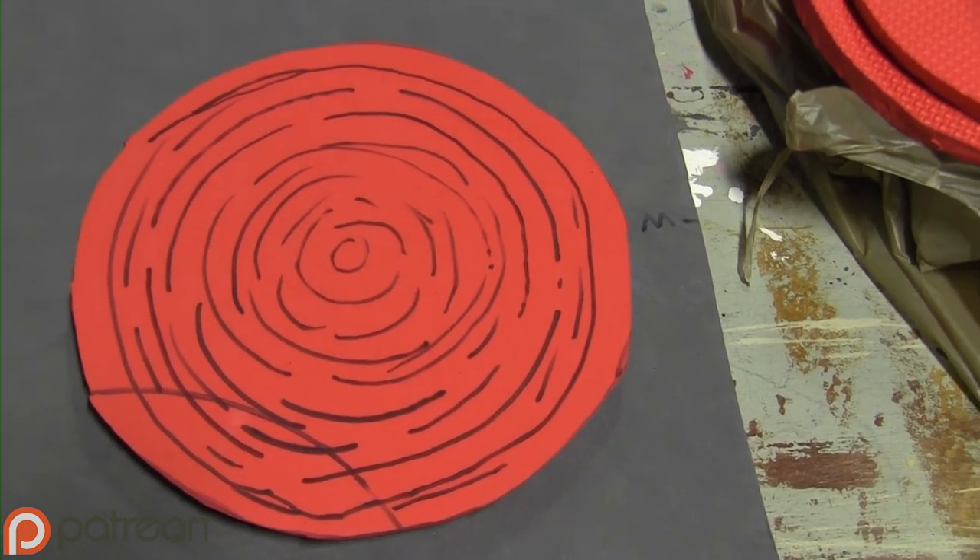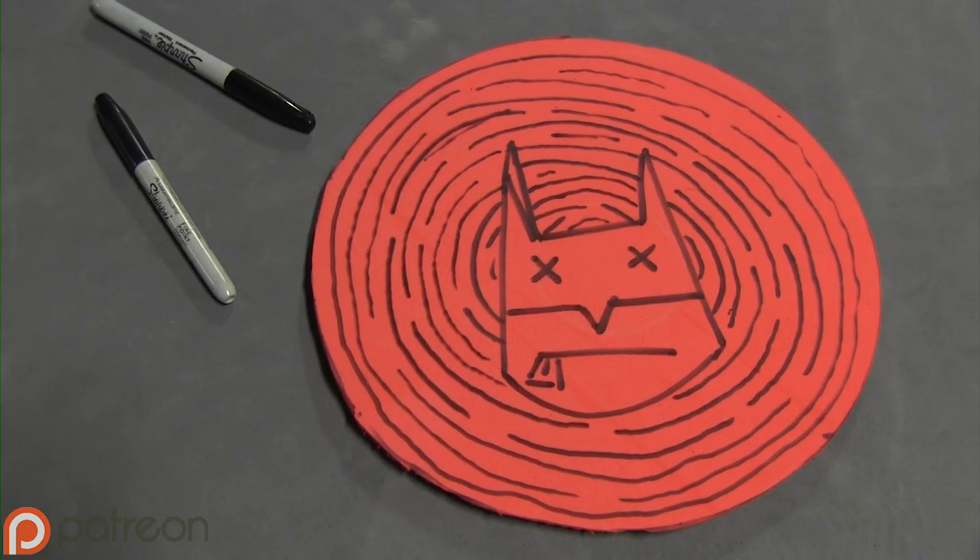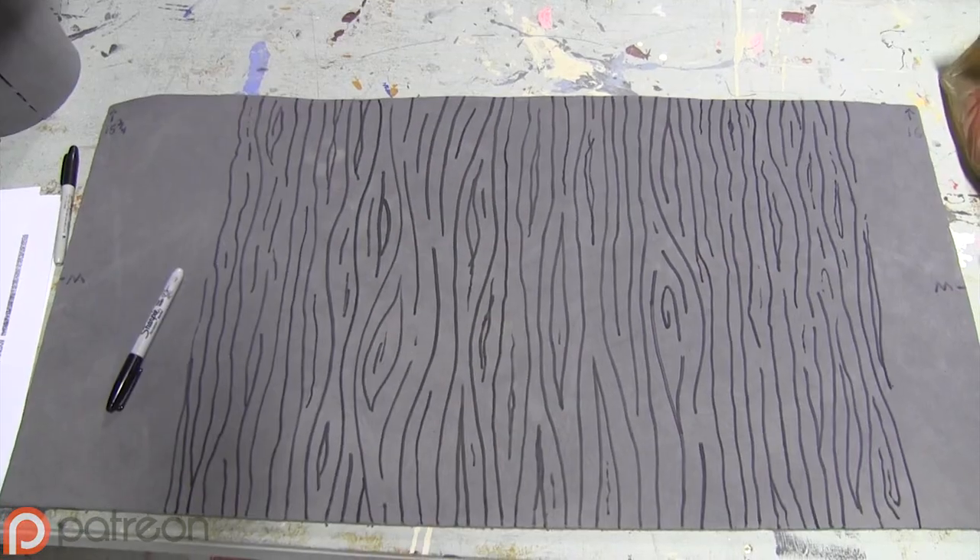The mallet I'm familiar with is wooden, so draw tree rings onto the circles and add something that Harley would draw — or rather carve. Use a marker to draw a wood pattern on the smooth side of the foam.